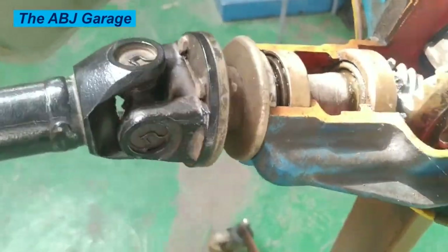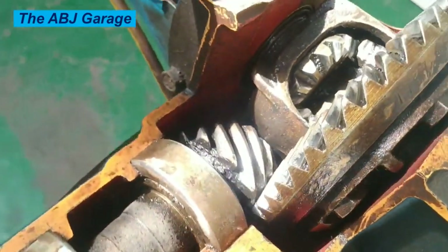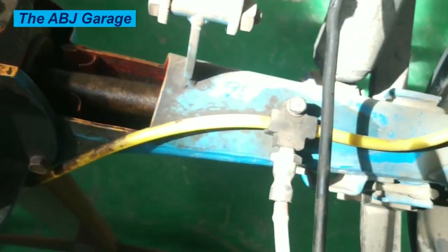So remember, taking care of your universal joints is an important part of vehicle maintenance. By following these tips and knowing the signs of trouble, you can keep your car running smoothly for years to come.